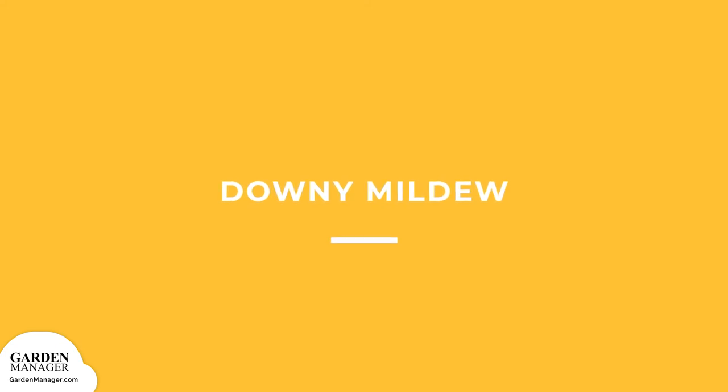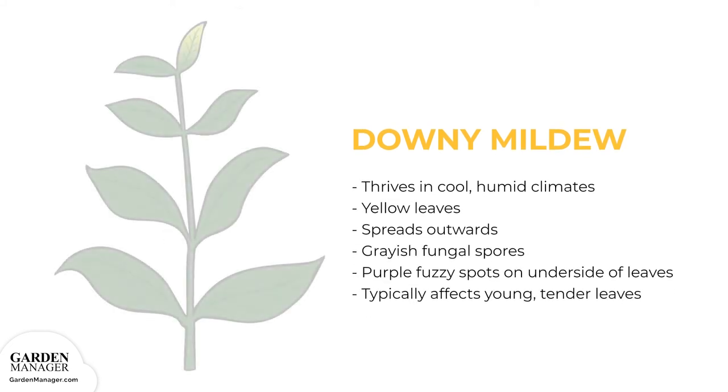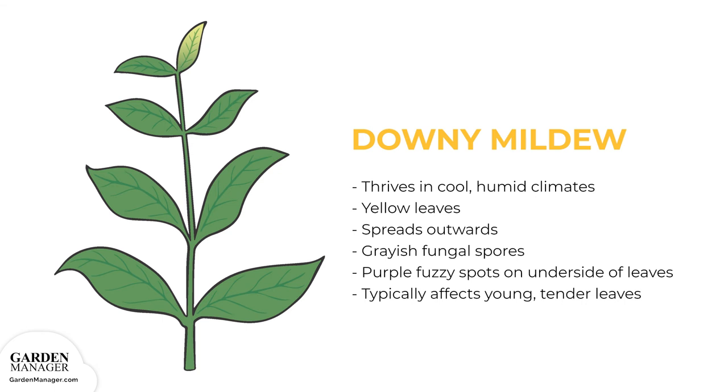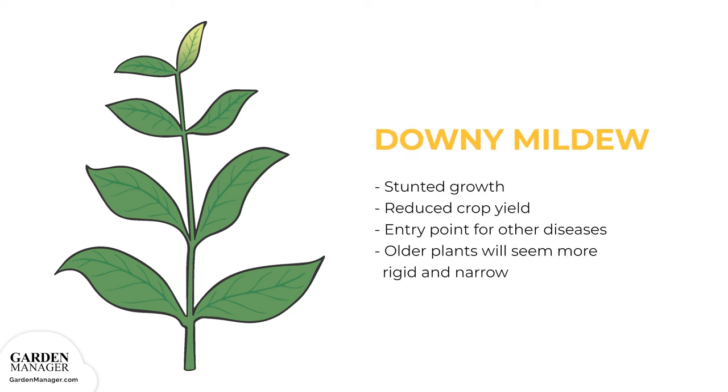Downy Mildew: this fungal disease thrives in cool, humid climates. At first, downy mildew causes leaves to turn yellow, typically starting from the main vein then spreading outward. Fungal spores that appear as grayish-purple, fuzzy spots will then grow on the undersides of leaves. Downy mildew typically affects young, tender leaves, and severe infections can cause curled and distorted leaves. Sometimes those affected leaves can become dehydrated and drop from the plant entirely. When seedlings are affected, their growth is stunted, and downy mildew can also reduce crop yields while acting as an entry point for other diseases.